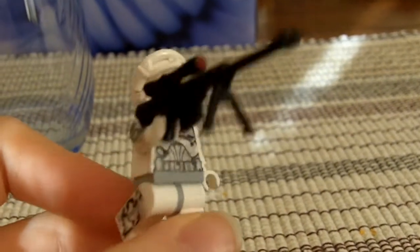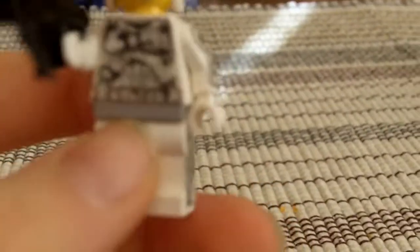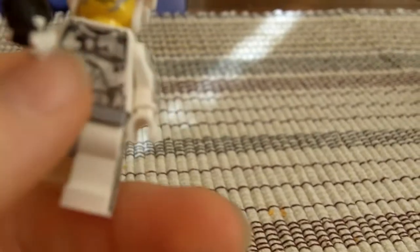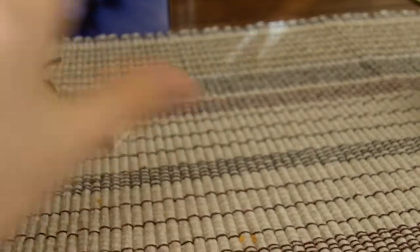He has a BrickArms HSCR with a bipod and a painted scope that I painted myself. He has a camo snowtrooper body, which I actually kinda like on it. That face and ski goggles. So that's part of my Winter Squad right there.